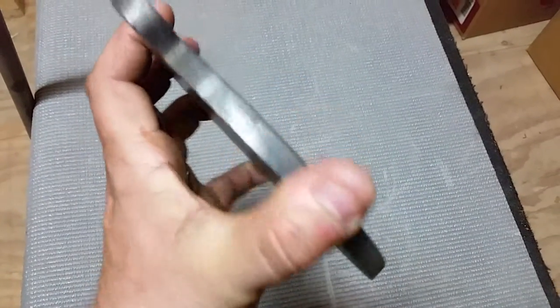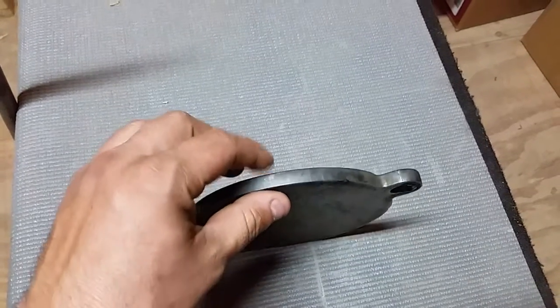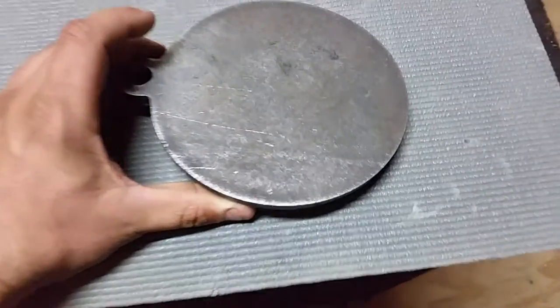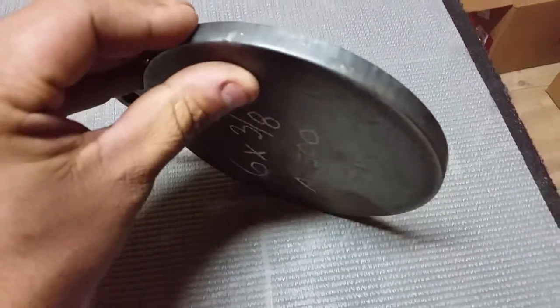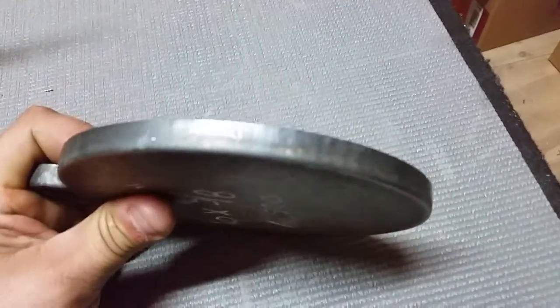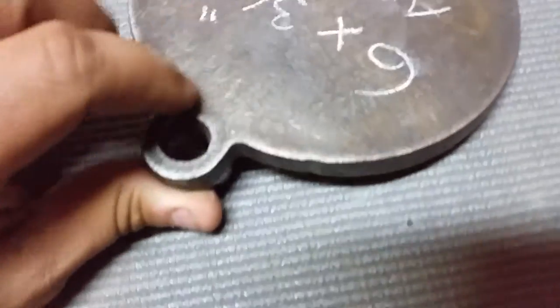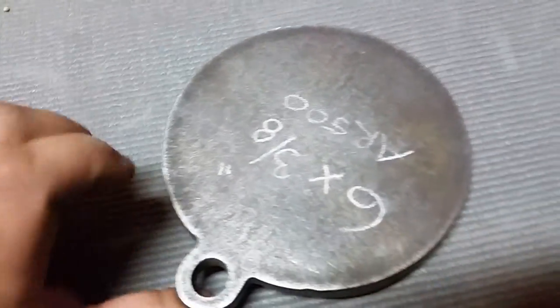Supposedly these are precision plasma cut and the metal is submerged in water during cutting. As you can see, they didn't grind off anything — it's just the way it came out. It came out pretty nice, just a small little imperfection there but that doesn't bother me.